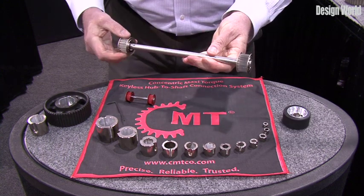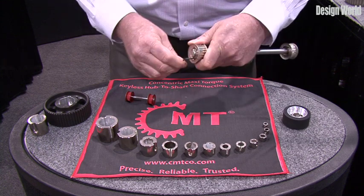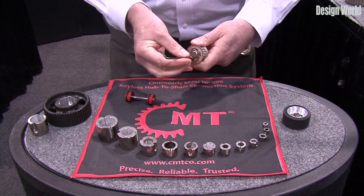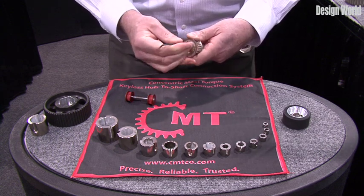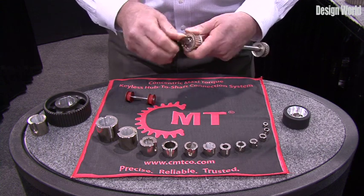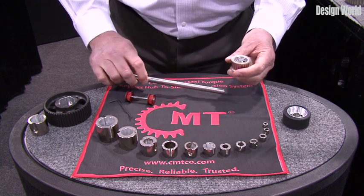No run out after assembly. To take it apart, take one set screw out — the same set screw you put in — put it on the opposite side, tighten, and it's off with no shaft damage whatsoever.